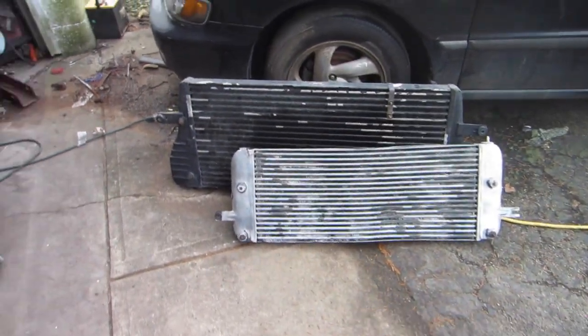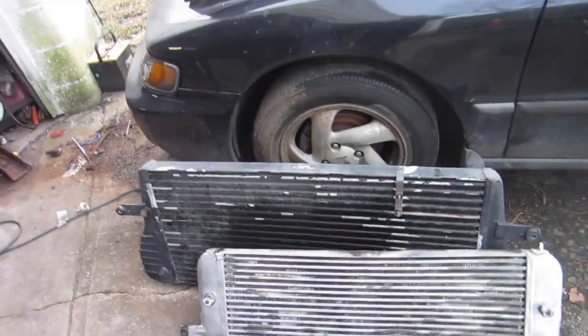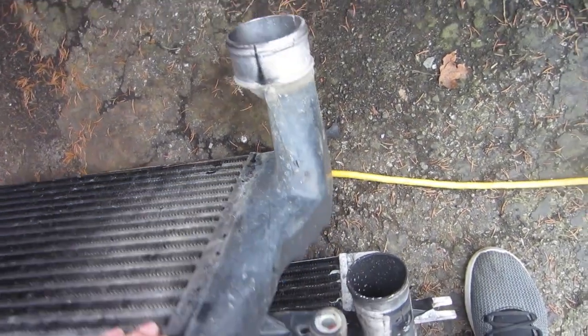First gen intercooler, second gen intercooler — big difference. Look at the inlet on the second gen compared to the first gen inlet, it's way bigger.